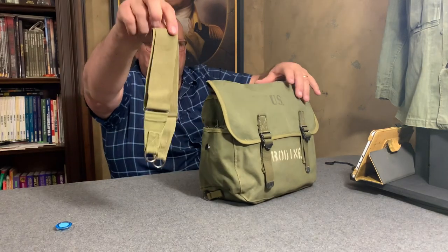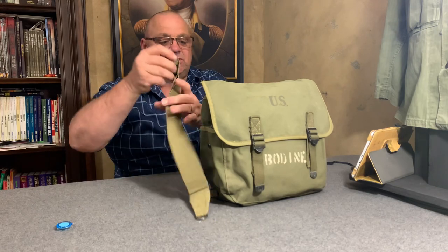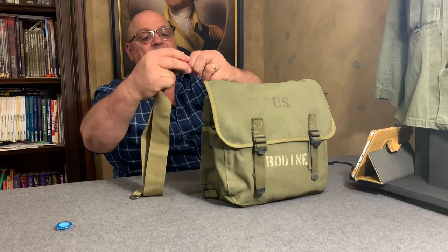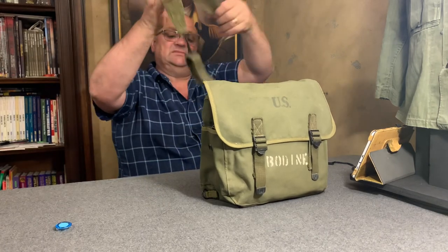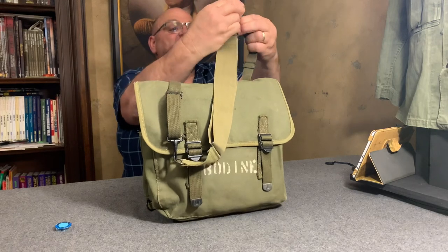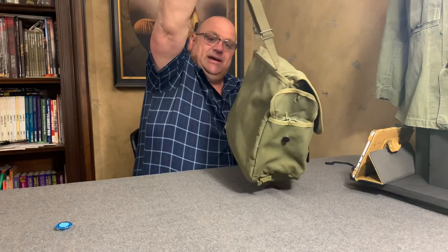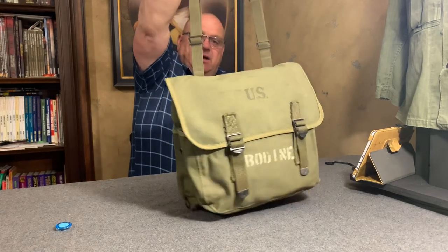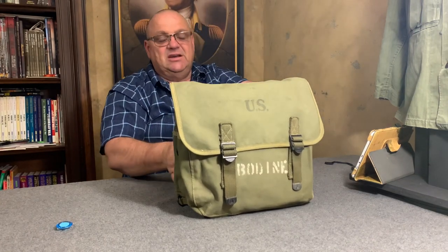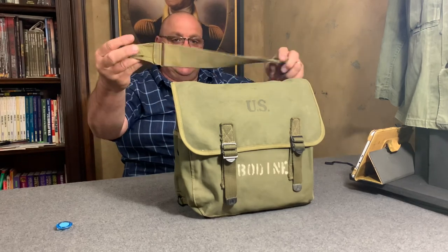A lot of times soldiers would carry the shoulder strap that comes with these musette bags in that little pocket when they weren't using it. This strap can be clipped on here and now it could be carried as a shoulder-type bag. So it could be carried two ways — in conjunction with the M1936 suspenders, or as a shoulder carry bag.